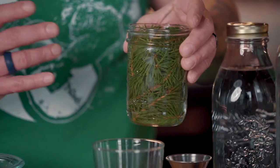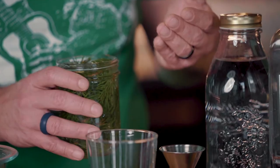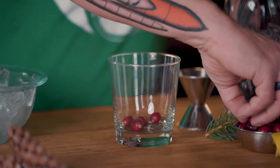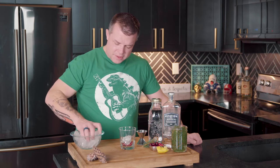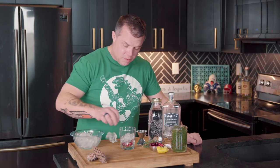You're going to soak it anywhere from three days to two or three weeks. The longer it sits, the more the Spruce Tip flavor you get into it. Now, we want to make it festive. So we're going to put some whole cranberries right in the bottom of the glass. Then we're going to add a handful of ice — because if you're giving someone ice these holidays, this might be a good drink to get the nerves going.